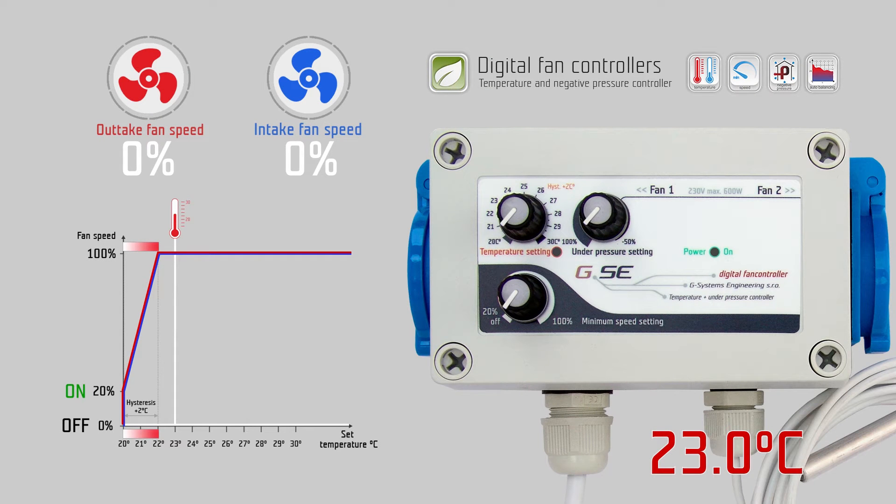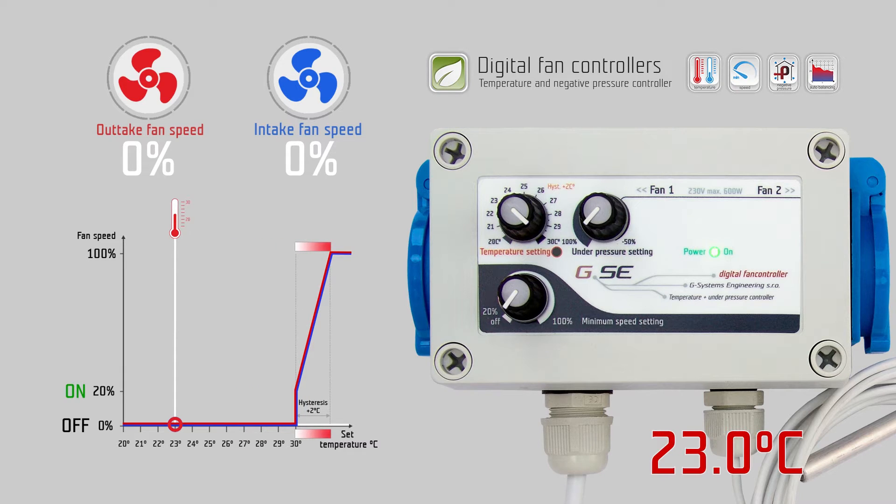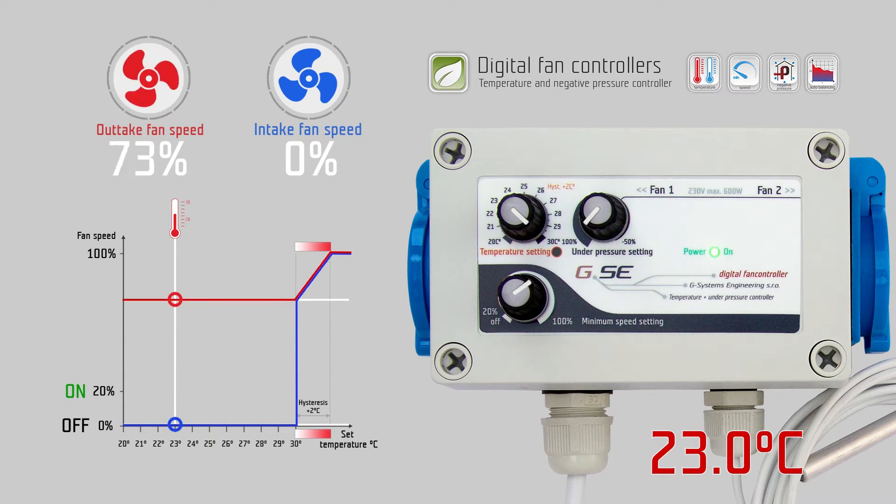The temperature range is from 20 to 30 degrees Celsius. The minimum speed setting, from the off position, jumps to 20% and is variable up to 100% speed. The negative pressure setting ranges from 100% to minus 50% intake fan speed.